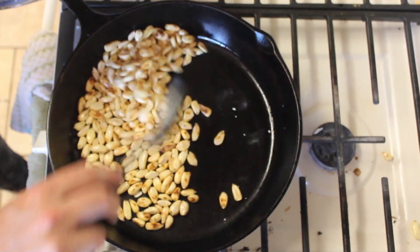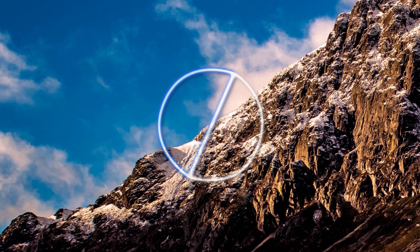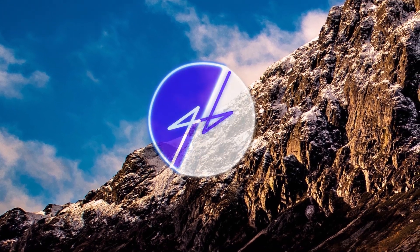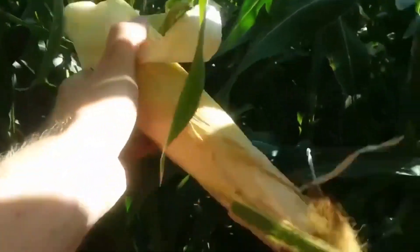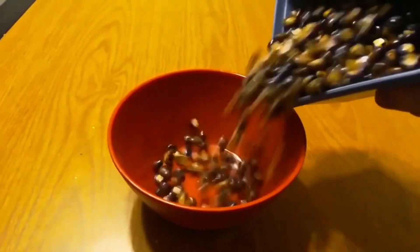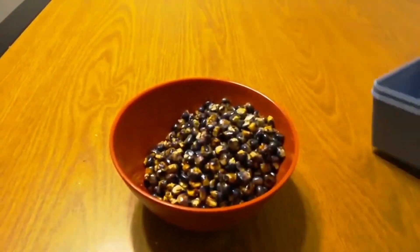Hello everyone and welcome to a rare episode of the Good and Basic Cooking Show. On this channel we really like corn. We've grown our own corn, we've made it in tortillas, and we've also made it into parched corn. Today I'm going to show you how to do that.